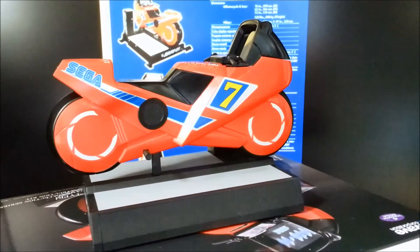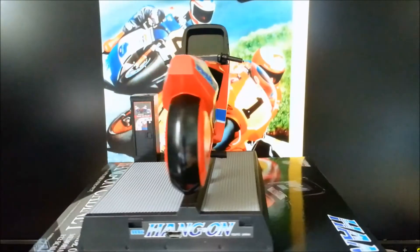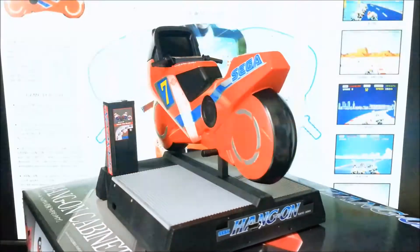Hello everyone, BBOHK here. It's been a while since the last video. Well, silly body decided to get banged up. But anyway, this video is all about this model kit.